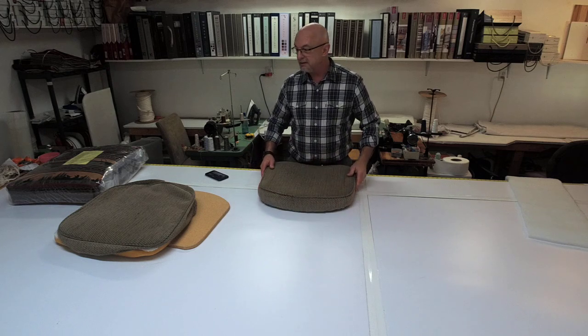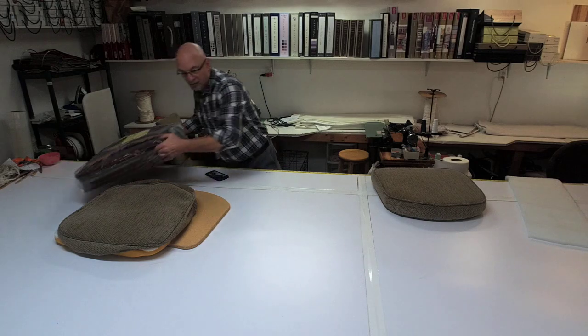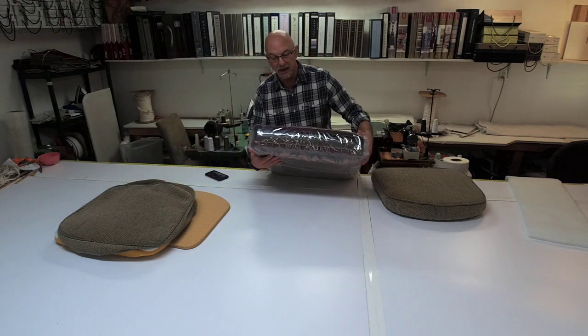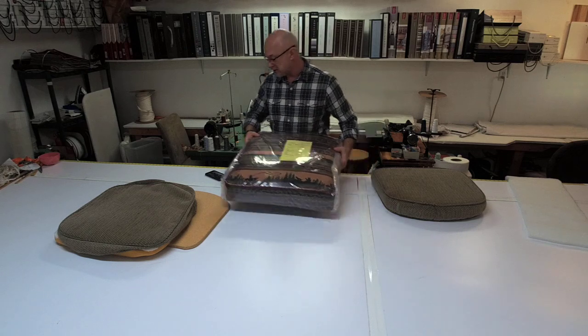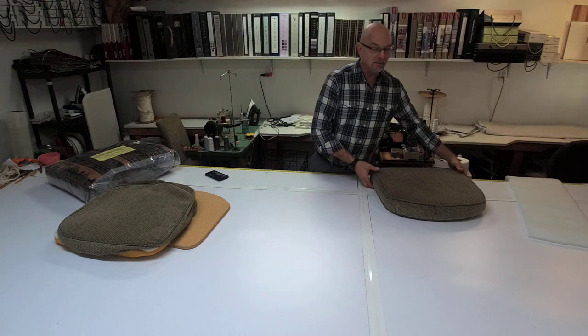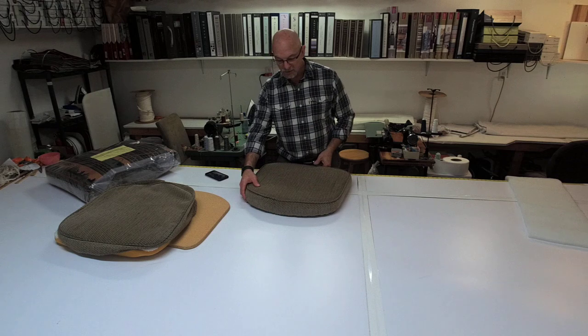So those are all indications. And if you look at this one real quickly — this is one that we had made — I think you can tell that this is nice and flat right through here. There's no bulging. There's a nice crown to it. That's what you want when you're finished. So if you're just going to take the fabric and re-sew it without replacing your foam, you're doing all that work and you're not going to get a great product if your foam is already compromised.